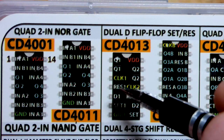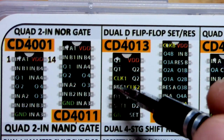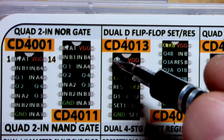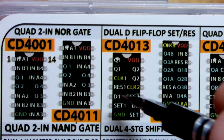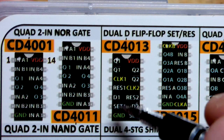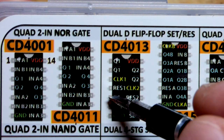...they weren't getting any signal for the most part, until I brought a high signal to the reset pin. That set Q low and bar-Q of course went high. Normally you don't use set or reset unless you want to — you just keep them low.